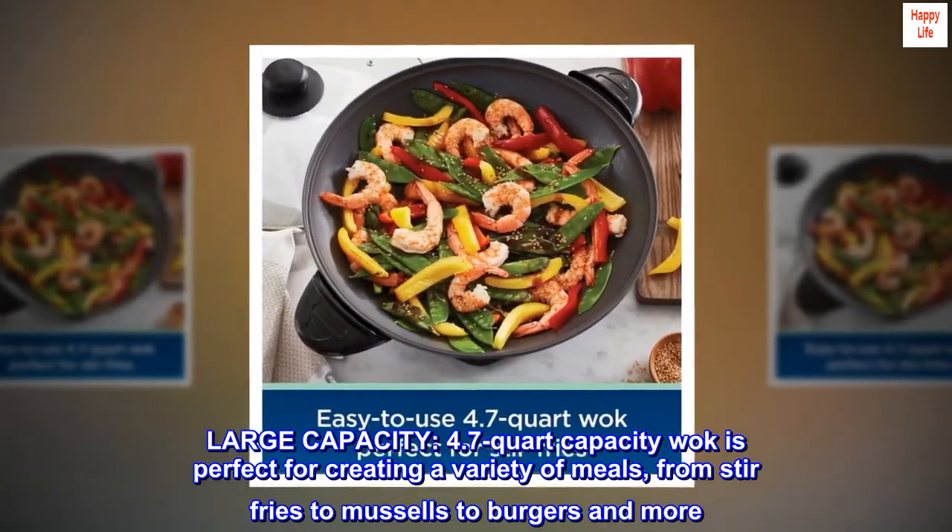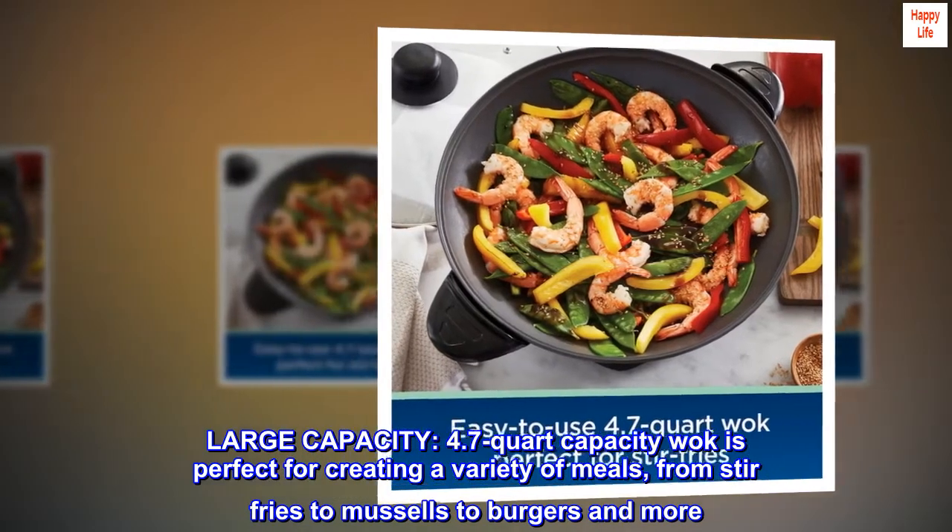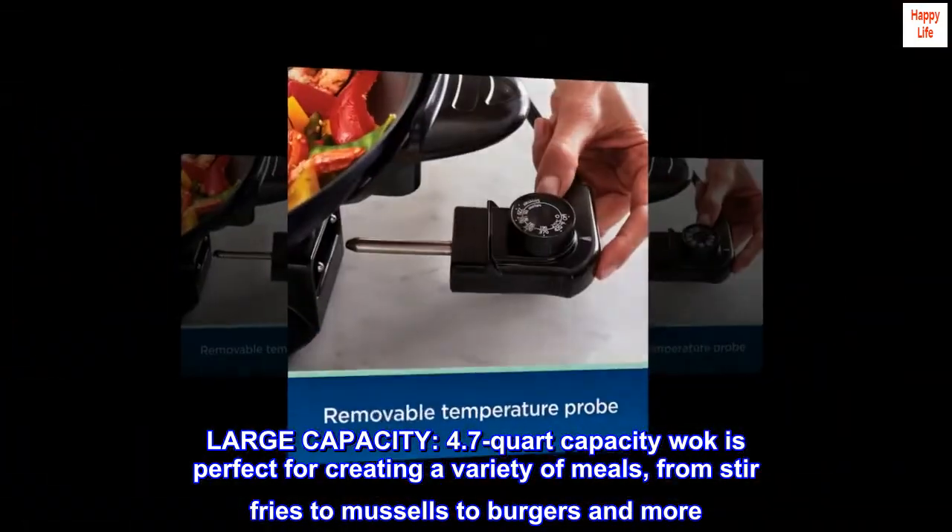Large capacity: the 4.7-quart capacity wok is perfect for creating a variety of meals, from stir-fries to mussels to burgers and more.